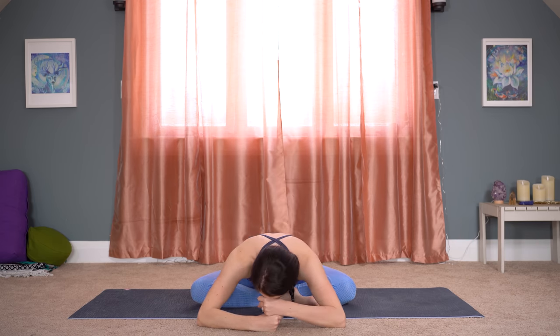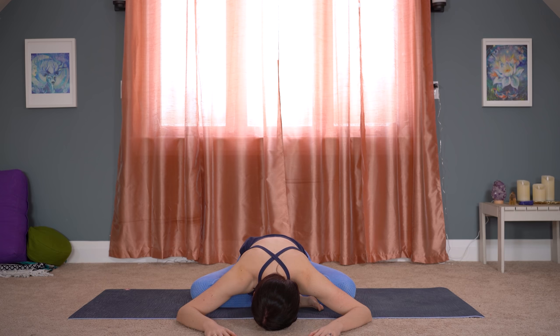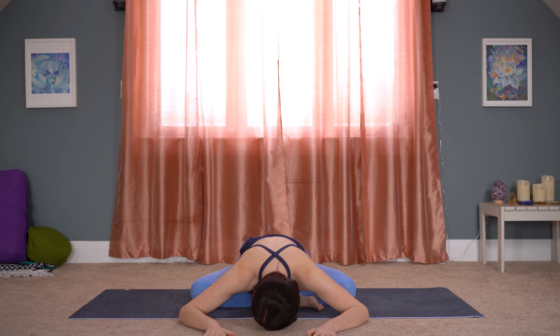Sit in a way where you have your right shin stacked a little bit in front of your left one, and we're just going to walk the hands forward and fold on down. You might just be staying up on your forearms, or you can stack your wrists, propping yourself up, or you might be a little bit more flat towards the floor. Take five breaths here, inviting a nice opening through our right hip and right glute. See if you can get the length of your inhale to be just as long as the length of your exhale.